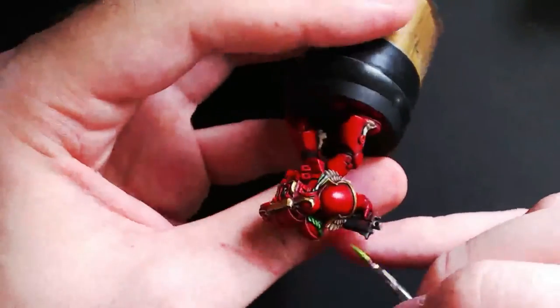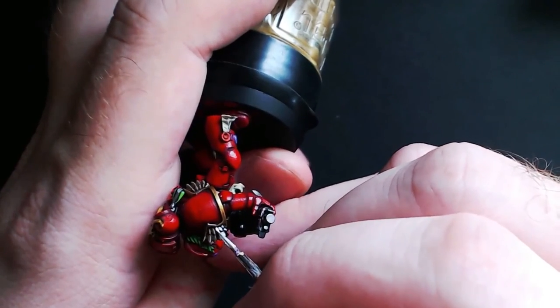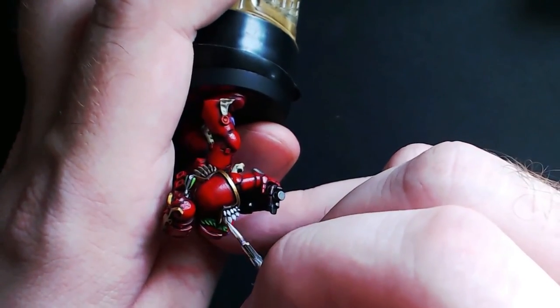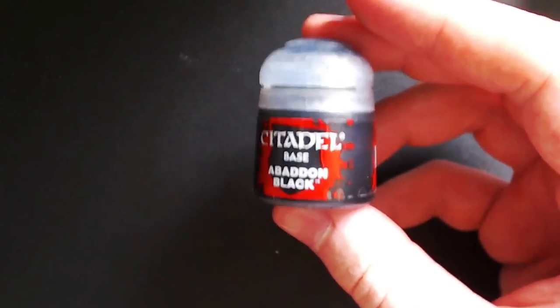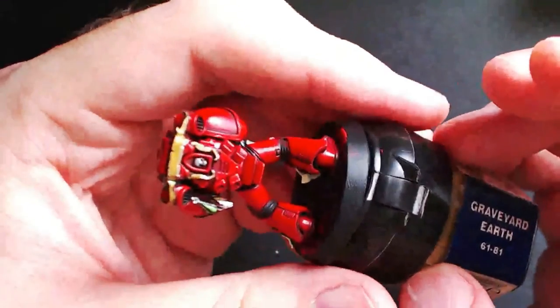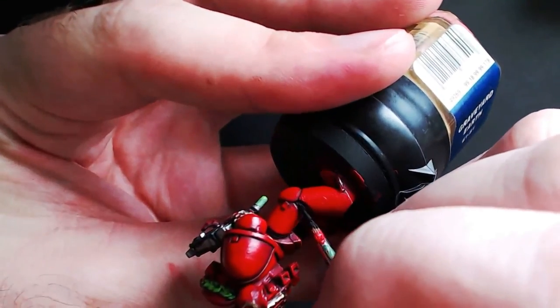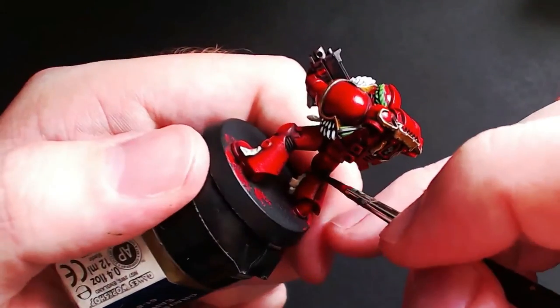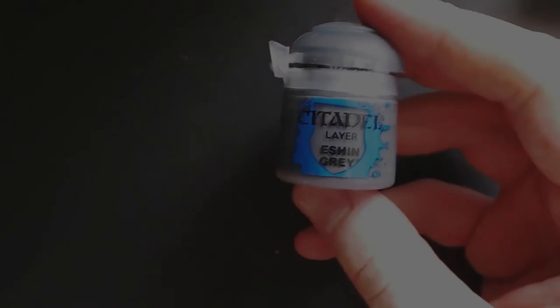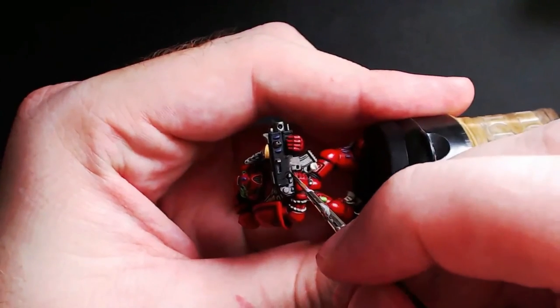Jumping back to the wreath, all you need to do is grab the lighter green and go over each petal with a fine detail brush. Next grab some Star White and simply fill in the feathers from the shoulder pad, once again taking care to leave the recesses dark. Then grab some Abaddon Black and touch up anywhere the red has spilled, such as the seals in between the armor and the bolt gun housing. This next step is completely optional, but grab some Eshin Grey or any dark grey and give an edge highlight to anything that's black such as the bolt gun housing.